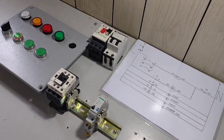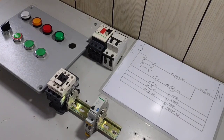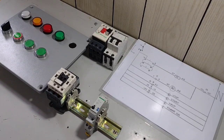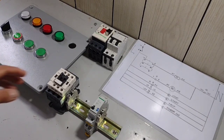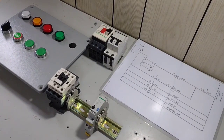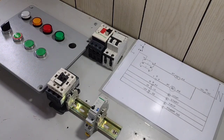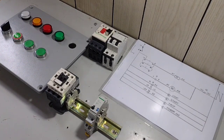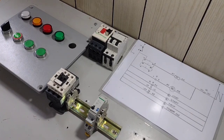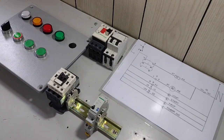Para naman po bumalik siya sa normally open contact niya, hindi po natin ikakat ang supply niya. Kailangan pa rin ulit natin siyang bigyan ng momentarily supply voltage. Unlike contactor po — ang contactor, para magkaroon ng pagpapalit ng normal state ng kanyang contact, kailangan natin siyang bigyan ng firm or stable supply voltage. At para bumalik siya sa kanyang normal state, kailangan natin siyang de-energize o alisan ng supply voltage. Iyan po ang malaking pagkakaiba between our contactor and our impulse relay.